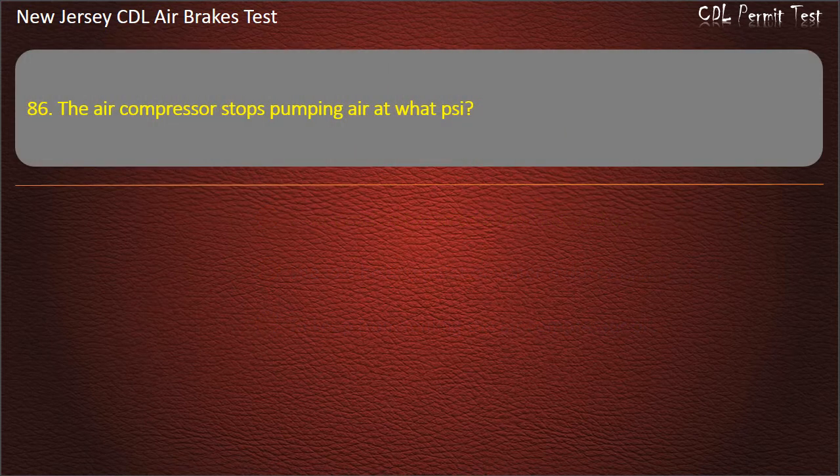Question 86. The air compressor stops pumping air at what pressure? Options: 125; 150; 100. Answer: 125.